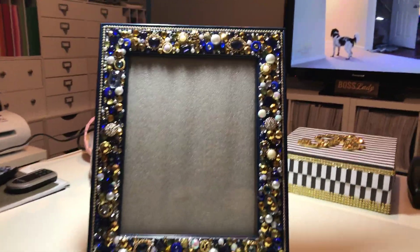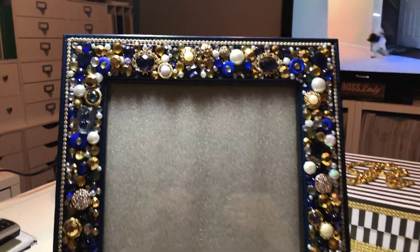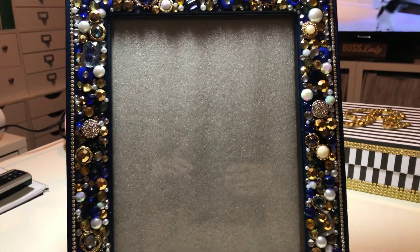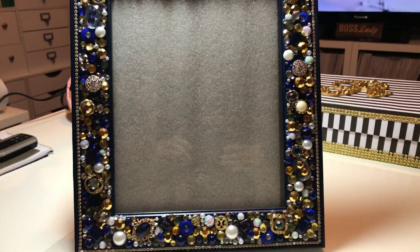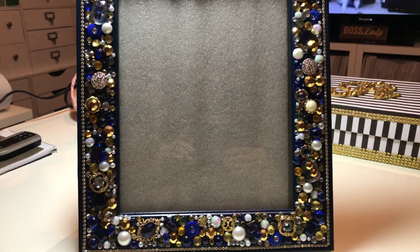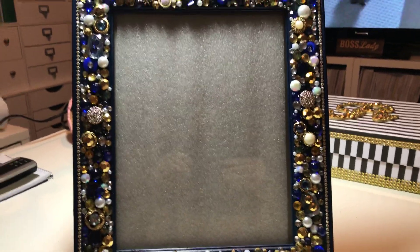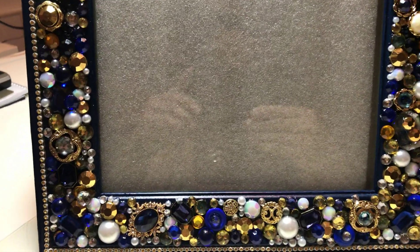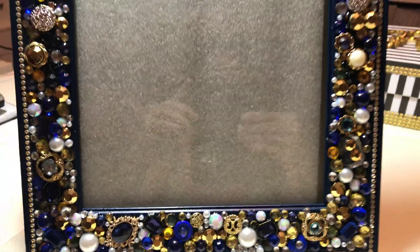I hope you like it. And again, I'm going to kind of show you a close-up. There's no space on it — wherever there was a space, there's a gem. And it's not just single; they're on top of each other, if you can see. It is very heavily embellished.